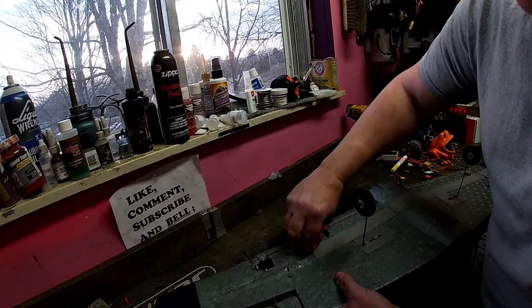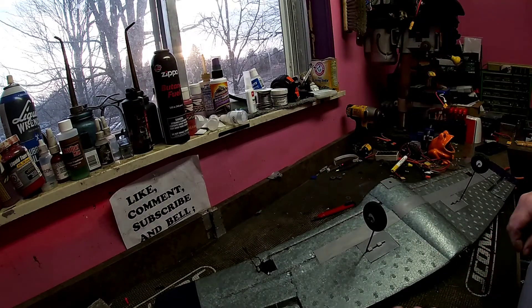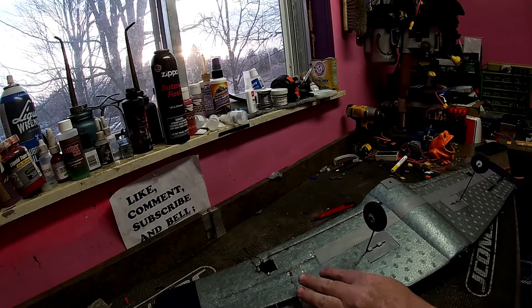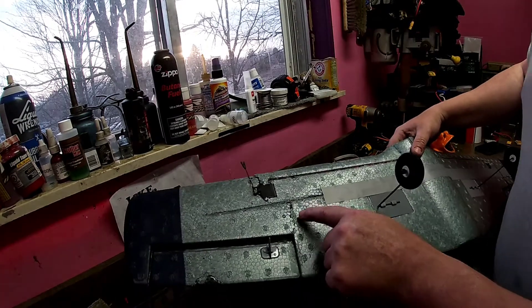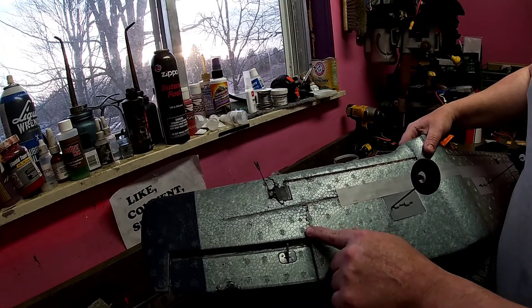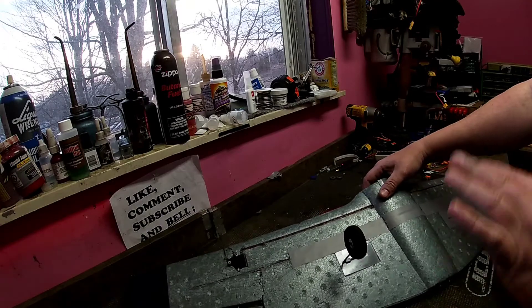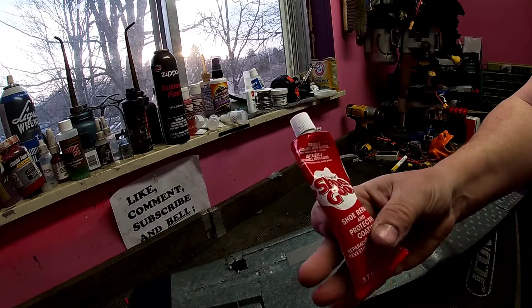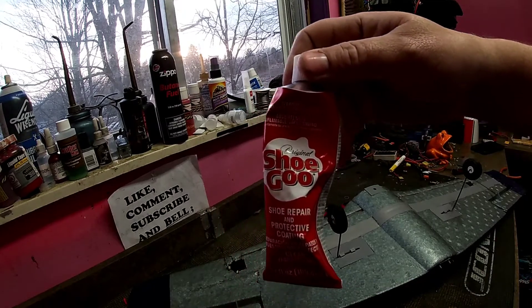There is some specific CA glue that people use to put their stuff back together with. But you want to make sure you don't get glue that will actually melt this foam, because some glues will melt this foam and then you're in a whole other kind of trouble. I like to use this Shoe Goo here — it works wonderful.